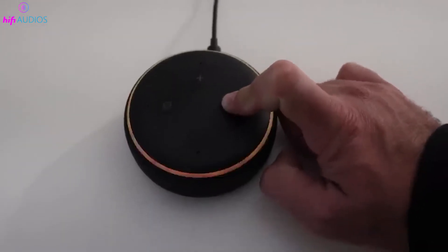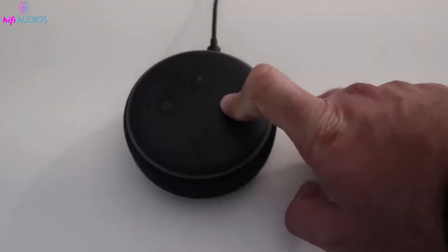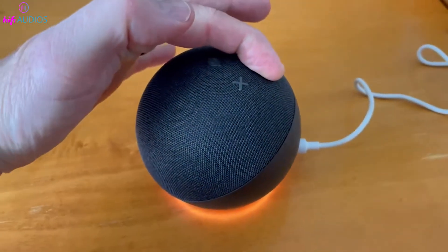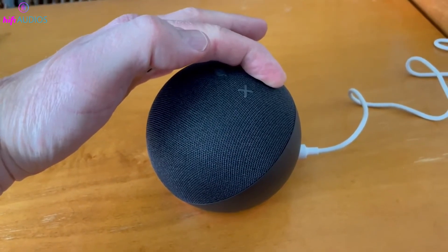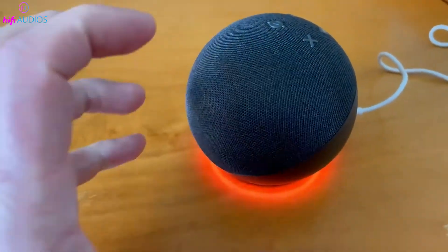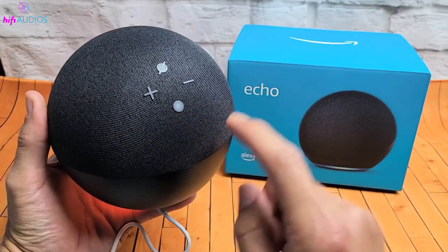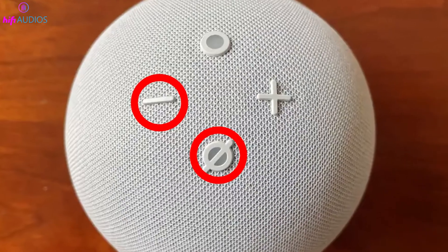Hold the Action Button for a few seconds to enter setup mode, ideal for connecting to Wi-Fi or changing networks. For a deeper reset without affecting smart home connections on 2nd to 5th Gen models, hold the Action Button for 20 to 25 seconds until the LED turns off and then flashes orange. For the 4th Gen Echo Dot, you can reset while preserving smart home setups by holding the Mic Off and Volume Down buttons for 20 seconds.